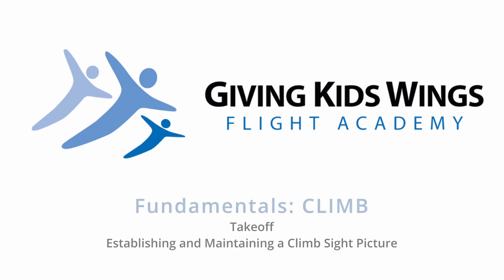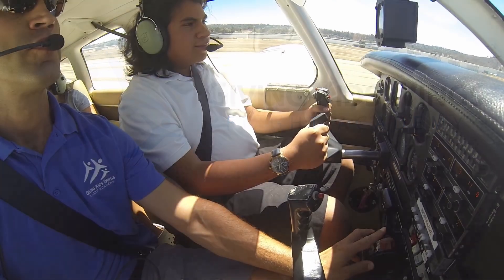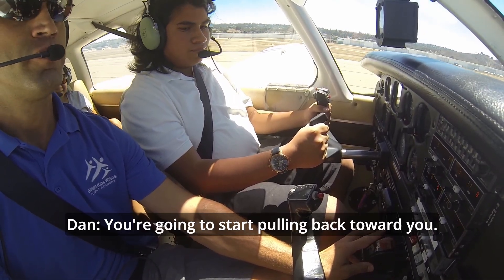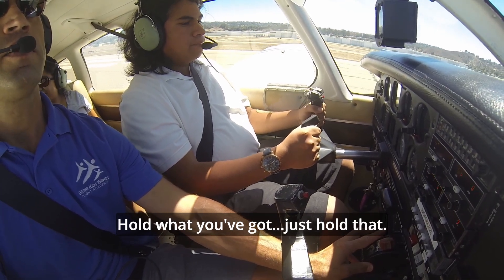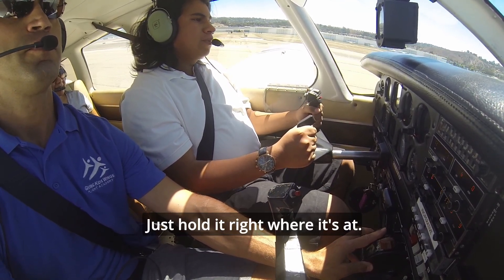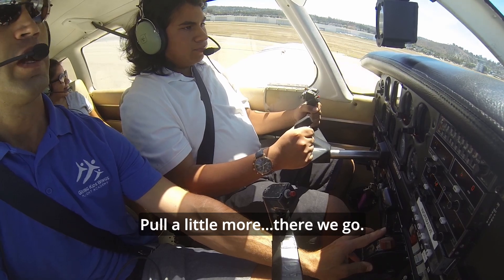Alright, airspeed's alive. Engine gauges are all in the green. This is yellow, but that's normal for this plane. We're going to start pulling back towards you. Pull back towards you a little more. Hold what you got. Just hold that. Hold a little more — right downwind departure for John Wayne Airport.